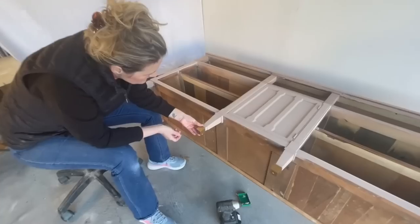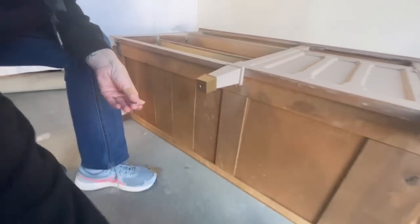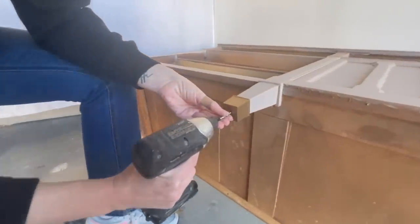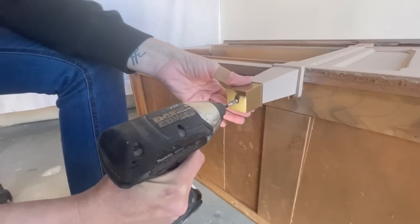Now it's time to add all the hardware back on. These little feet were missing from this piece when I bought it — I think it only still had two attached. I found some matching ones on Amazon, so now all the little feet on the bottom will be complete.